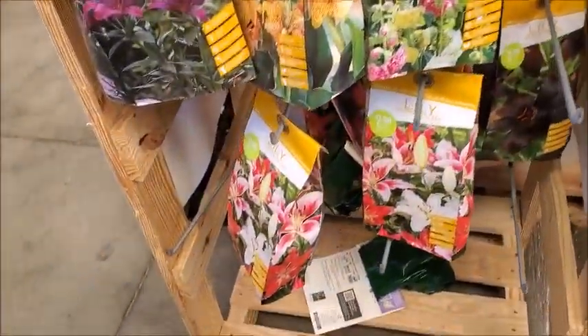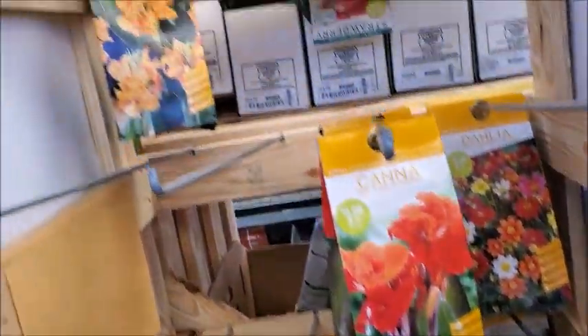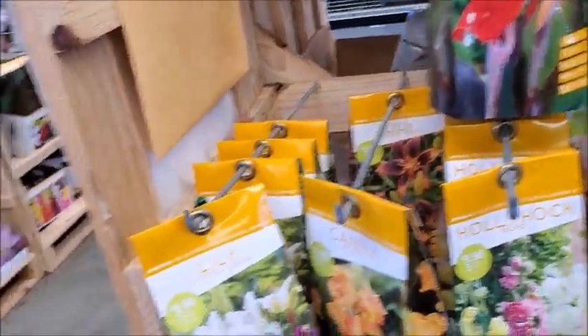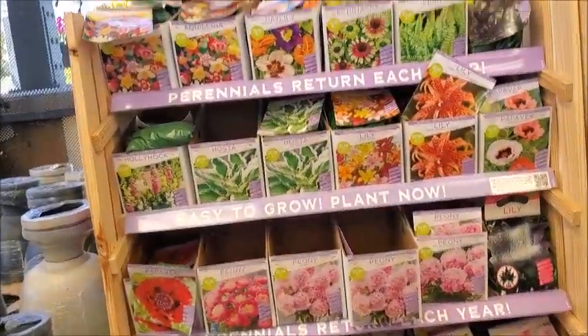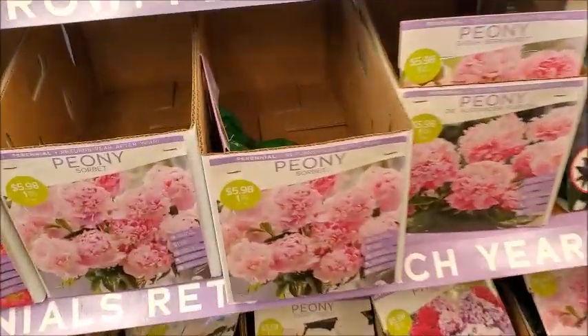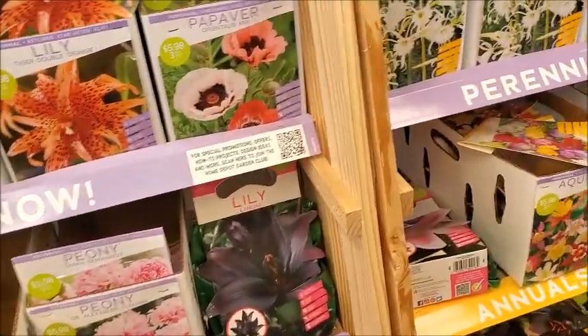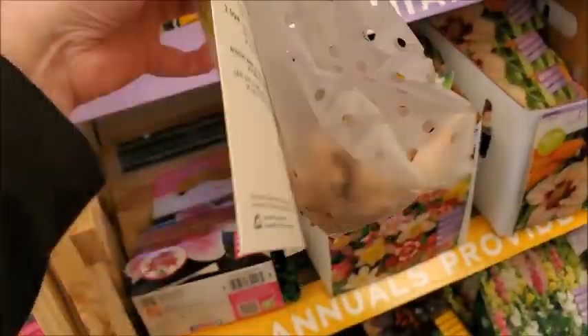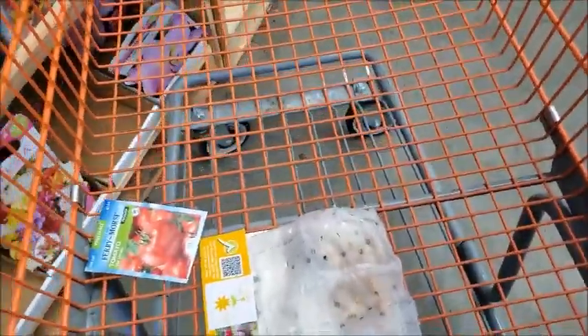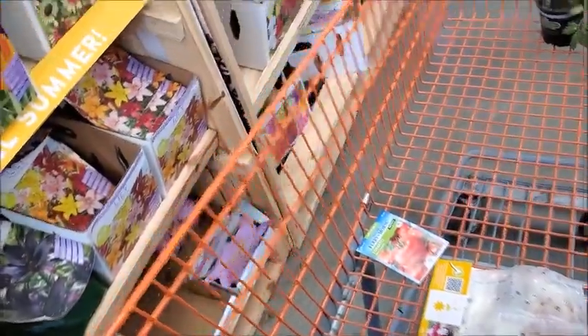Here are some bulbs — lilies, gladiolas, canna lily, hollyhock. I wanted to get some freesia. Let's see if they have any. These are pretty — peony. There's a black lily, or a deep purple. Here's the freesia! How much are they? That's $6, but there's 10 in there, so actually it's about the same. This is probably the better deal than the Dollar Tree, and these bulbs look a lot better than the Dollar Tree ones. I don't even know if those are going to grow that I bought recently — they were all dried out.